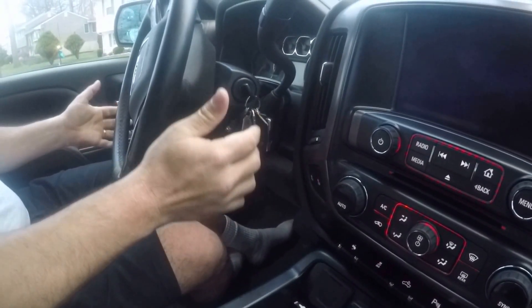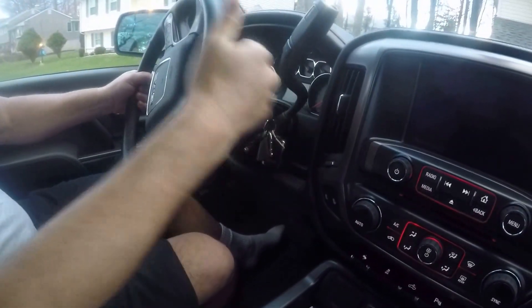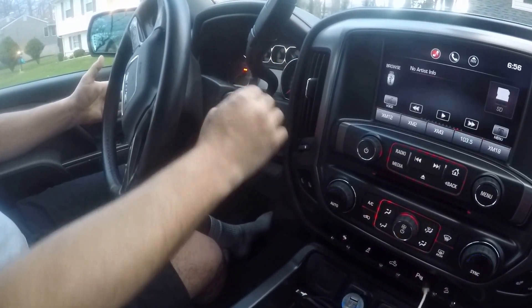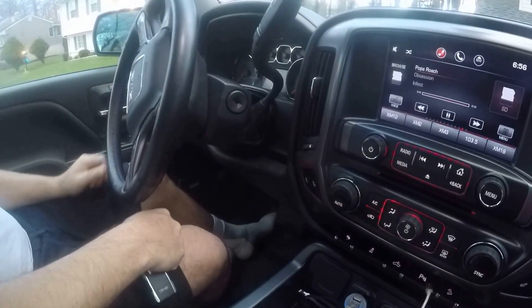Usually with the steering wheel lock, in order to get it to release, you've got to kind of find its little sweet spot. So once you find it, your ignition will turn. That's how you want to release your steering. Thanks.